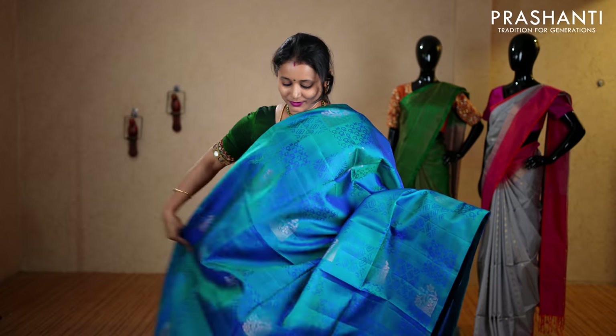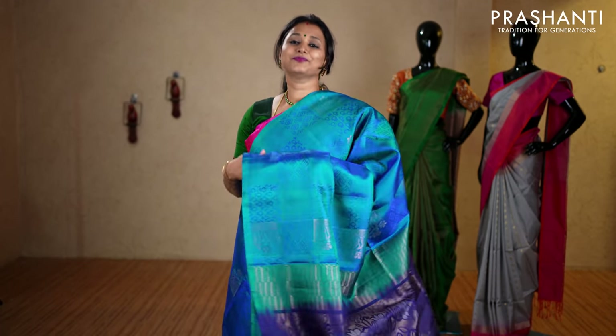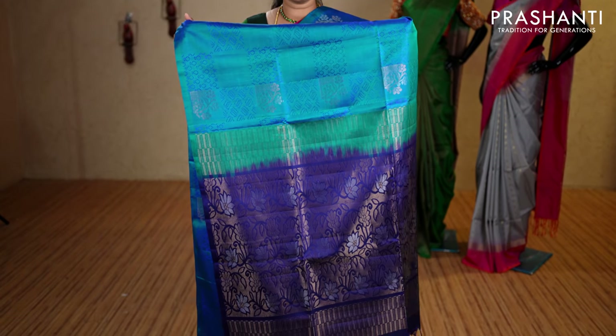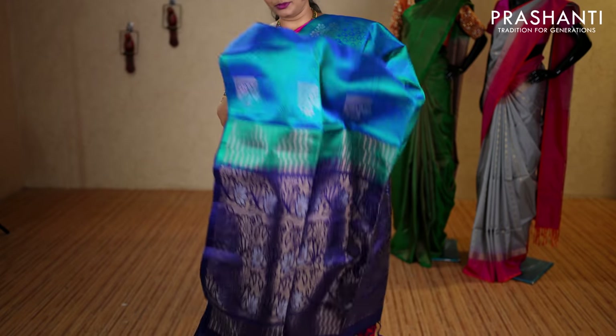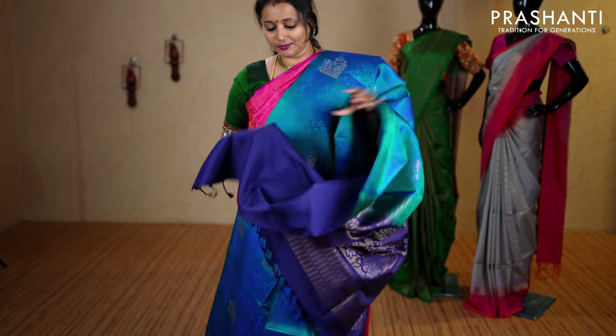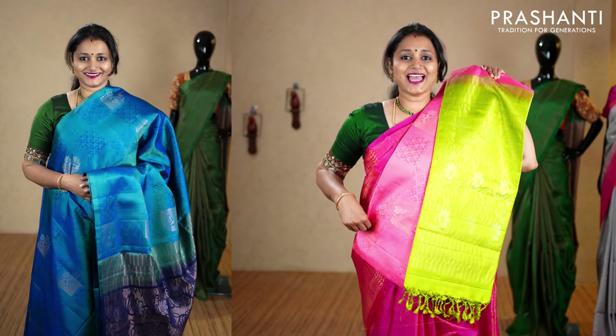A very beautiful saree in borderless style with box-style buttas in thread and zari alternating throughout the entire saree. It has a contrast pallu in navy blue with a rich zari woven pallu, and a plain navy blue blouse, priced at ₹7,960. We have green and pink, candy pink with light green, yellow and peach pink, and the last color sea green with pink.